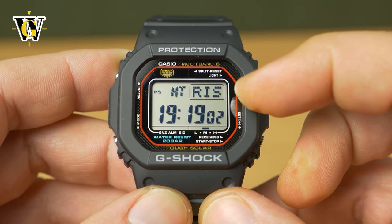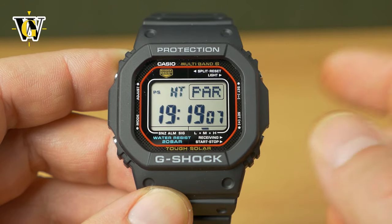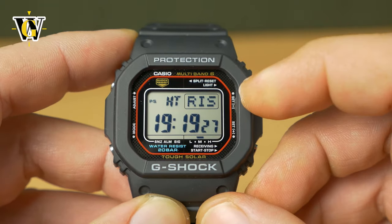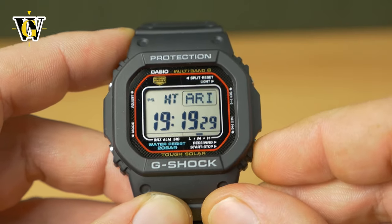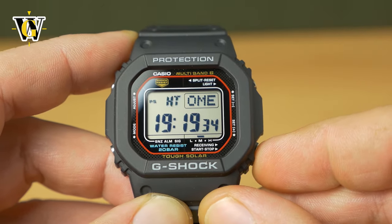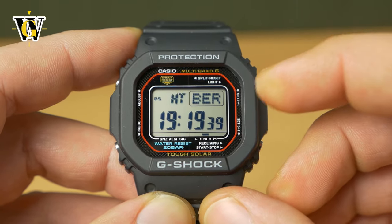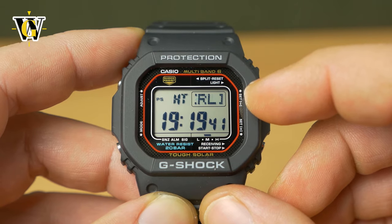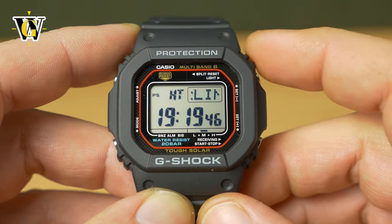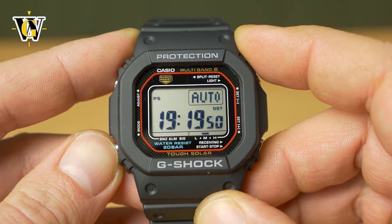This is your home time or your time zone. This is very important to set up correctly, because all the times in the world time function are determined by your home time. I'm currently at Paris, which is my time zone. You can go due east or due west with the upper right and lower right buttons. You don't have to find your exact city — it's just important that the city is in the same time zone as where you live. Once you've selected the home city, press the mode button to go to the next setting.